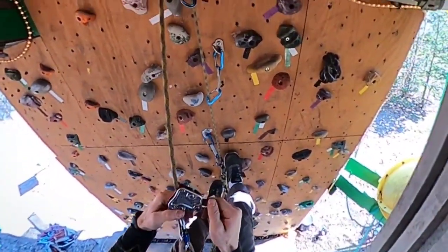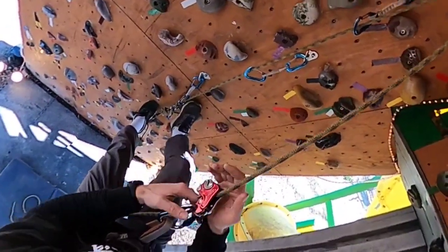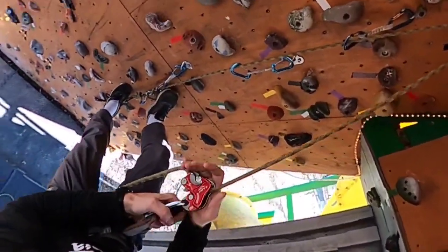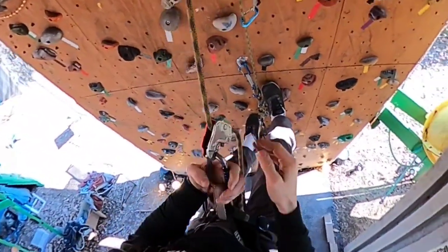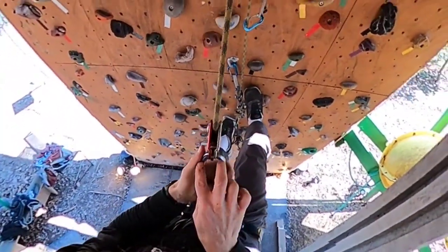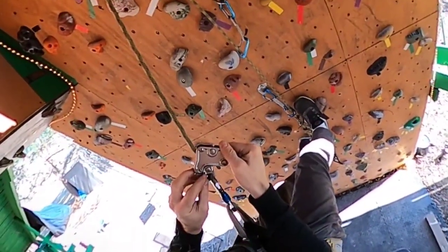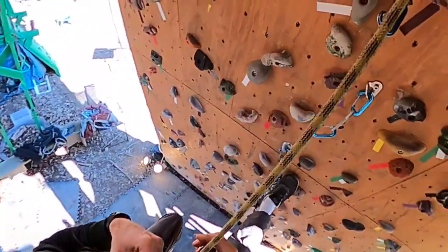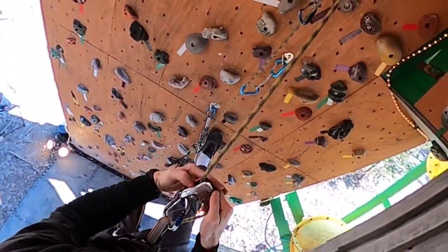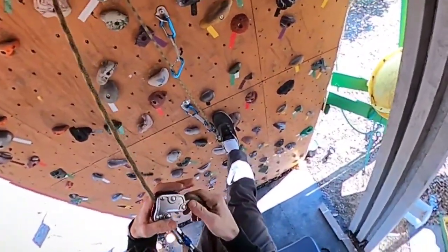I feel like I prefer this device over the Revo now. There's not too much that could break on this. I do feel like it should have the clip here. The nice thing is it's got this little loop here that you could attach to a chest harness — I know a lot of people have been attaching it to a chest harness so it doesn't move around so much.